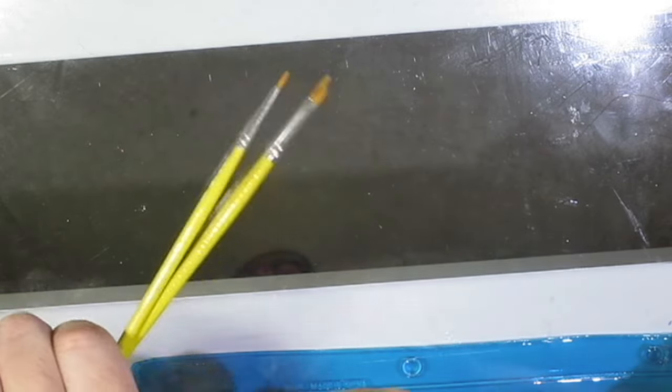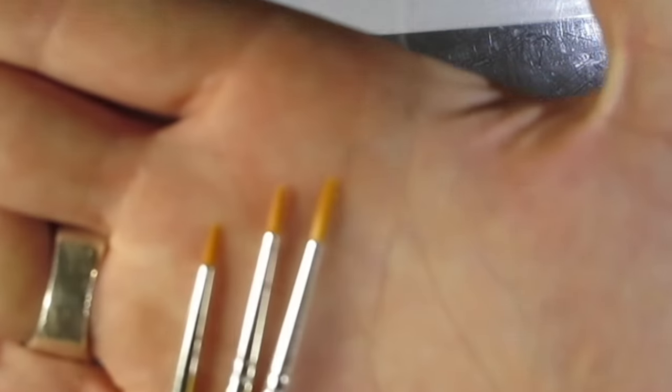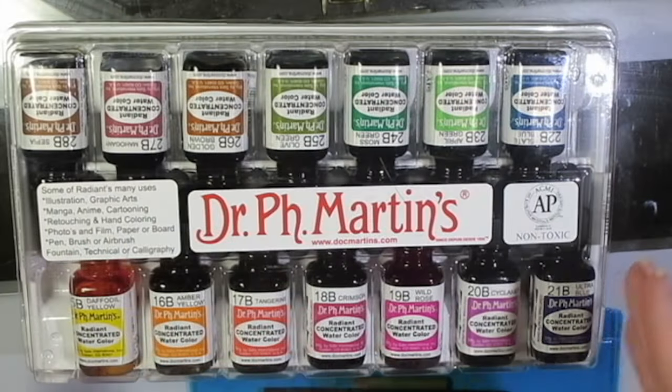And then I got these, just some cheap little detail brushes. Because you can never really have too many of those if you really love detail. And so that's pretty cool.